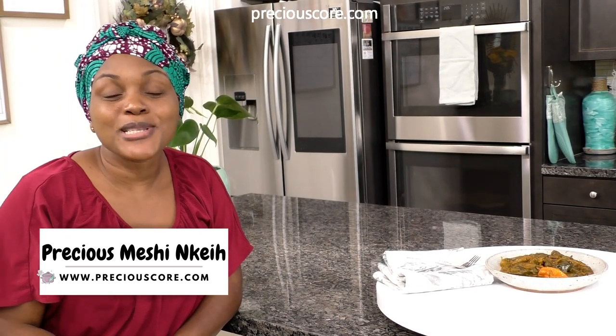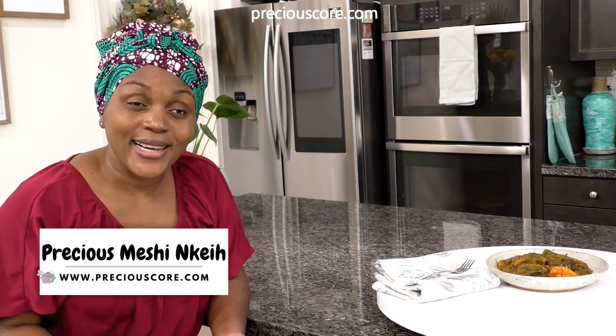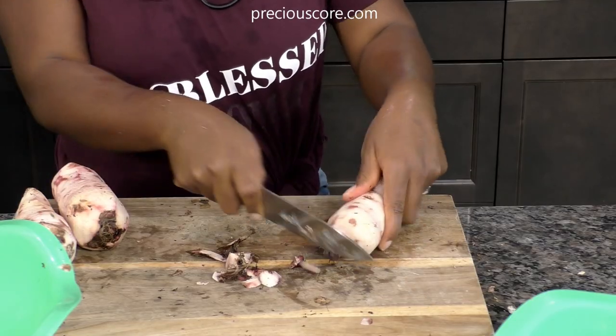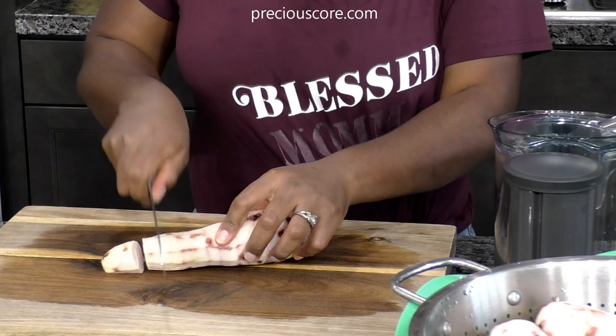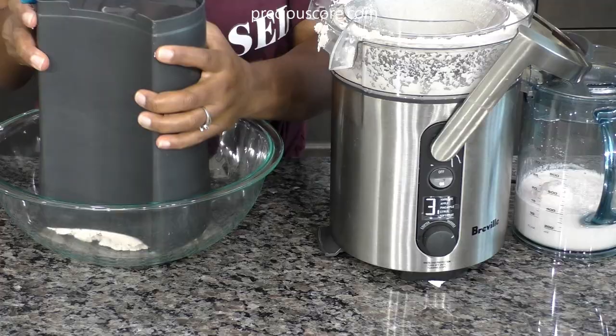Hi friends, my name is Precious and I am making this video just to talk about ekpang. Ekpang is one of my favorite meals in the whole wide world. Cooking ekpang is a labor of love.